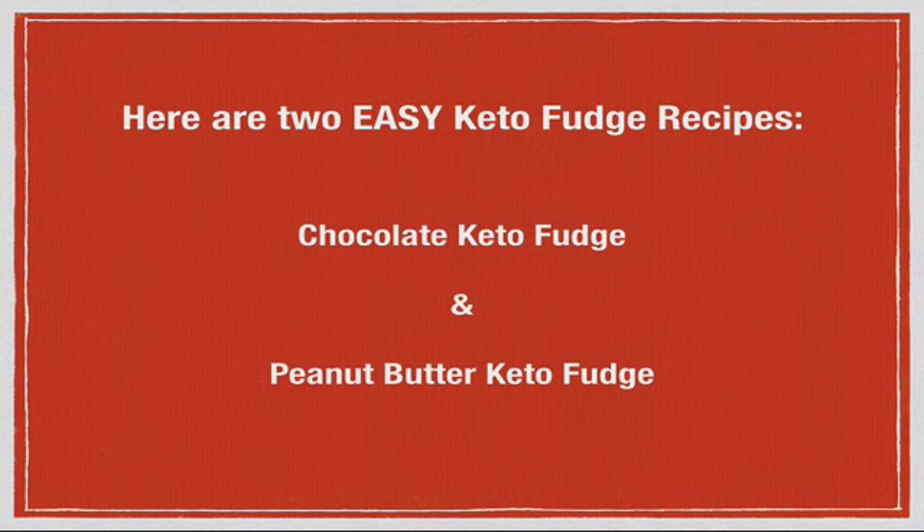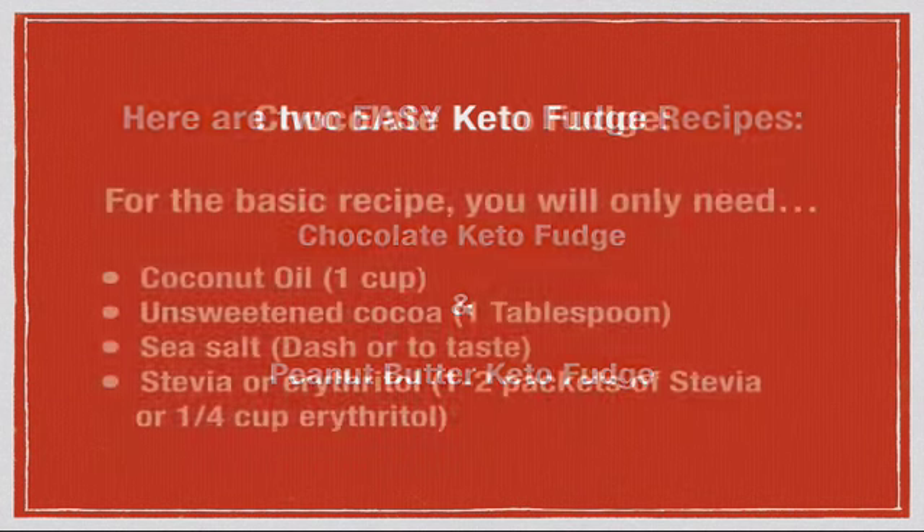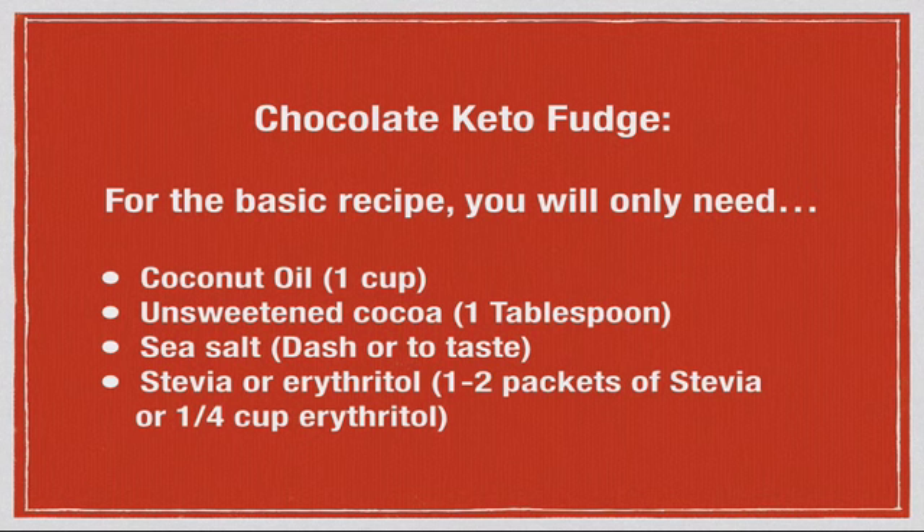There are two really easy keto fudge recipes we're going to talk about — one is chocolate and one is peanut butter. For the chocolate keto fudge, in this basic recipe without any optional add-on ingredients, you will only need a cup of coconut oil, a tablespoon of unsweetened cocoa (more or less depending on how chocolatey you want it), a dash of sea salt or to taste, and either stevia, Truvia — which is a mixture of stevia and erythritol — or erythritol itself. If using stevia or Truvia, you'll probably need one to two packets, or two teaspoons if buying in bulk. If using erythritol, a fourth of a cup makes a really nice sweetener level that will offset the bitterness of the cocoa.